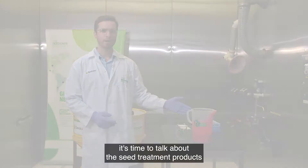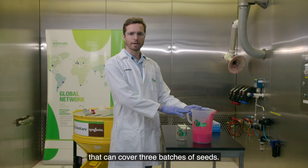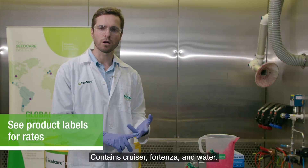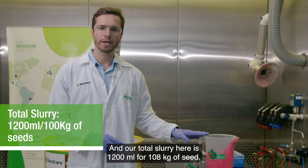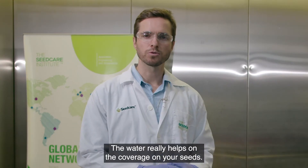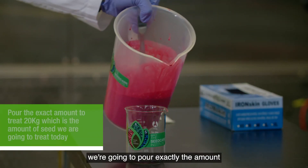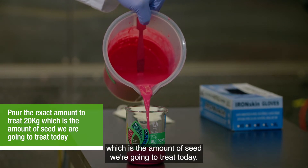Now it's time to talk about seed treatment products and preparing your slurry. Today we have prepared a slurry that can cover three batches of seeds, containing Cruiser, Fortenza, and water. Our total slurry volume is 1200 mls per 100 kg of seed — the water really helps with coverage. From this big bucket we're going to pour exactly the amount needed for treating 20 kg, which is the amount we're treating today.